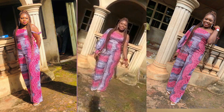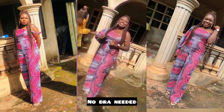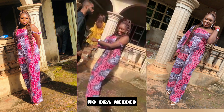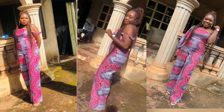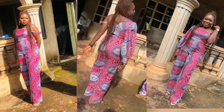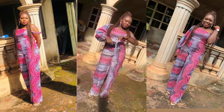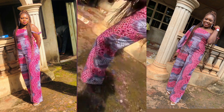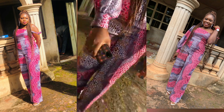Hello guys, welcome back again to my YouTube channel, it's your girl Abiyola here. In today's video we're making this lovely jumpsuit from start to finish. This video is going to be divided into two parts: one is the pattern drafting part, and the second part is the sewing version. It's been a while since I put out a video but I'm fully back, so let's get straight into the video.